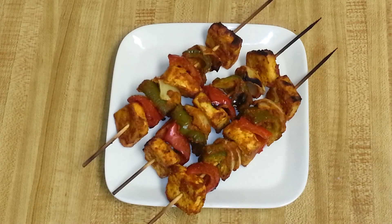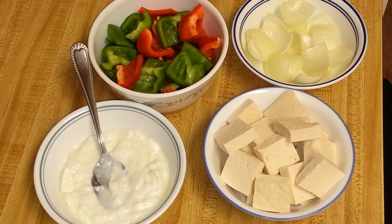Hi and welcome to Everyday Indian Cooking. Today I'm going to make a healthy vegetarian appetizer — grilled tofu tikka, or tofu tikka masala. You can also substitute tofu with paneer. So let's get started.